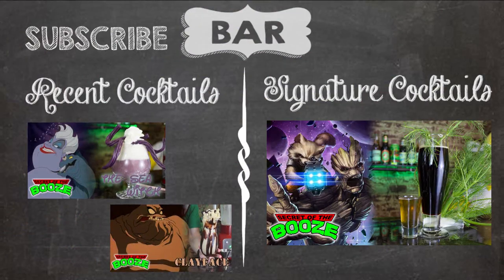And there you have it folks — Drax and Gamora, two new cocktails added to the Guardians of the Galaxy set. As always, see you next round when this one's on us. Thank you for watching Secret of the Booze. Be sure to subscribe and watch past episodes. As always, if you have a geeky cocktail, let us know in the comments below.